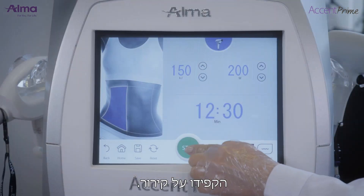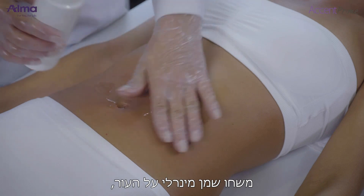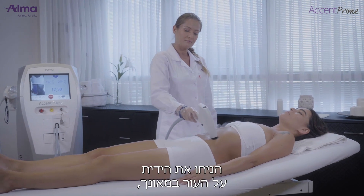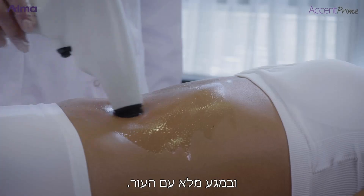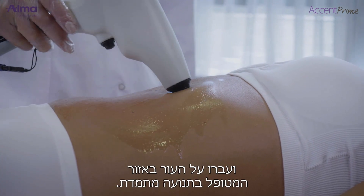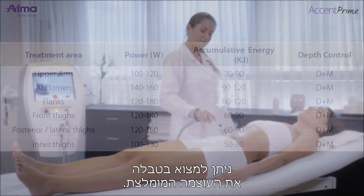Keep cooling on. Press the standby button to start treatment. Put mineral oil on the skin. Place the applicator on the skin perpendicular and in full contact with the skin, then press the foot switch or trigger and move around the area using a slow in-motion technique. The recommended power is shown in the table.